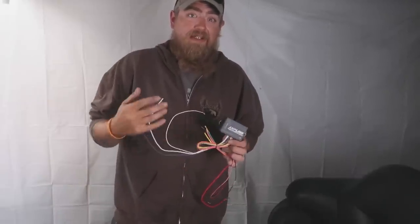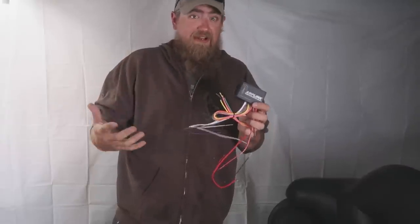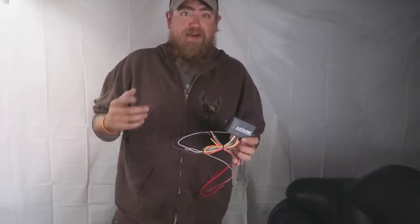In this video I'm going to be installing the Amplink Power Distribution Module on my 2016 Harley-Davidson Road Glide Ultra. If you're like me and all these wires confuse the crap out of you and you just need to know how to hook it up to your bike, this could be the video for you.